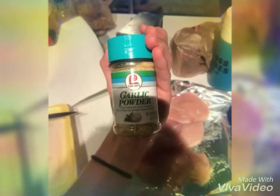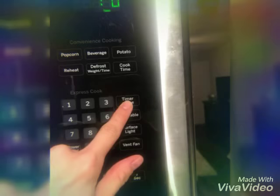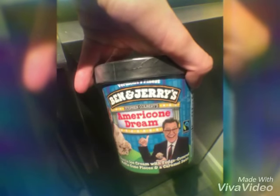Then garlic powder if you're feeling fancy. Look at that chicken — there it is. Now you're gonna set your timer for about 20 minutes until the juices in your chicken run clear. Then you eat some ice cream, because you deserve it.